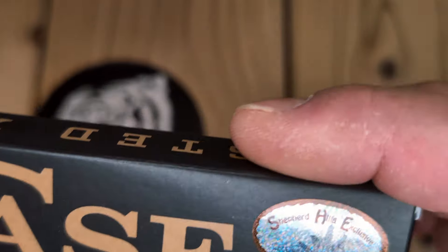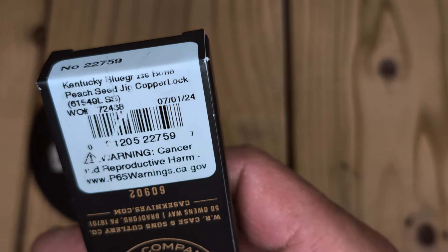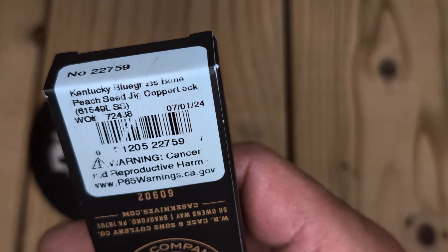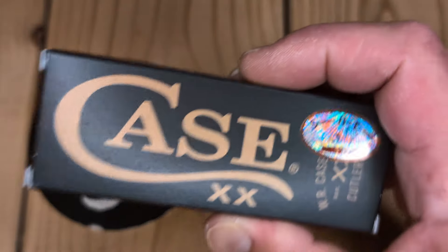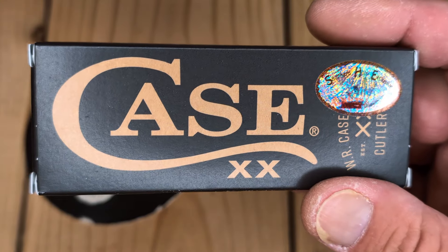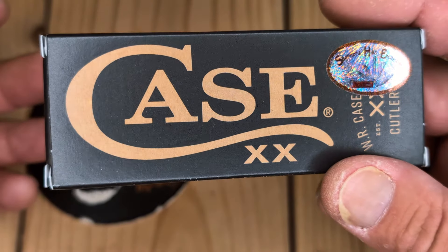This is a Shepherd Hills exclusive Case Copperlock. I had ordered the Barlow, and then a few days later this popped up. It was actually manufactured July 1st, 2024 — Kentucky Bluegrass Bone Peach Seed Jig Copperlock. The Kentucky Bluegrass isn't my favorite, but I gotta pick it up. It's a full-size Copperlock, and when I saw the price it was $57.99 — $58.